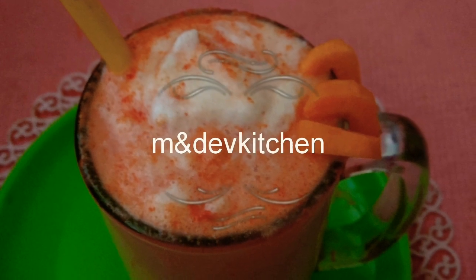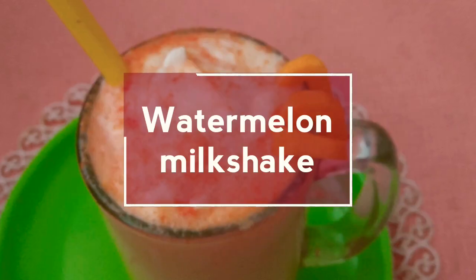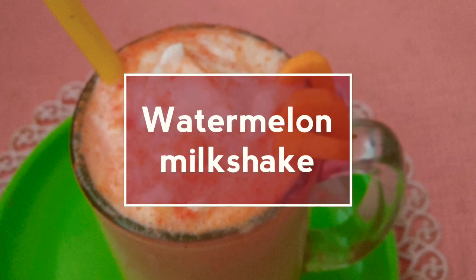Hi everyone, welcome to M&A Kitchen. This is my recipe for a milkshake.